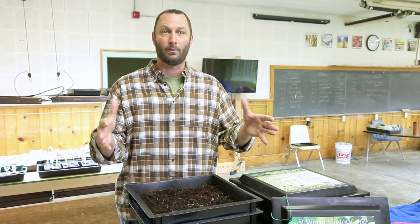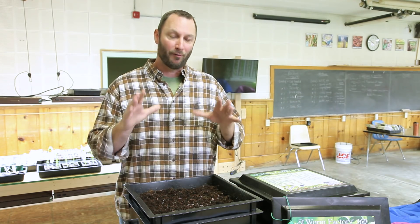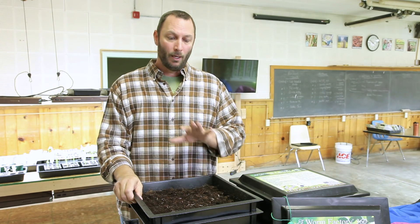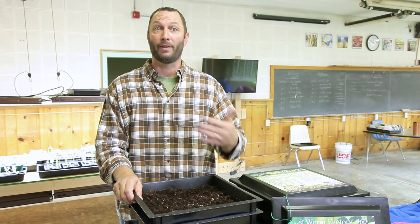We're using raised planters in what used to be the music room here in the basement of the old school. The idea of being able to maintain good soil without mother nature's involvement — being inside rather than a traditional outdoor garden — means we need to pay attention to soil health and build that over time.